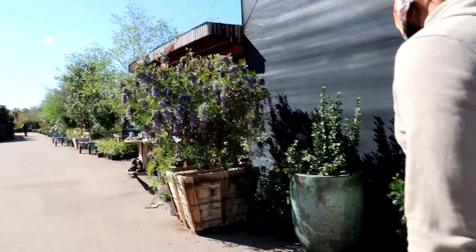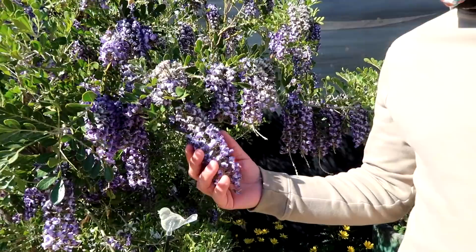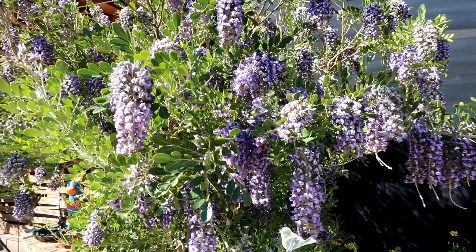Alright cutie, we gotta find some plants. I love these. My picture. I think it's wisteria. Is it? Is that what it's called? We want one of these for our house. We should take a picture.